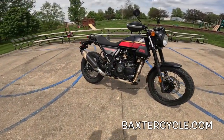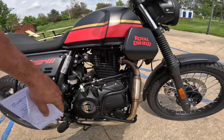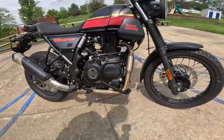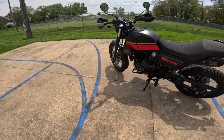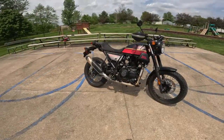So let's start with what it is. It's got the same 411cc single overhead cam, 9.5 to 1 compression, single cylinder engine that the Himalayan has. The same 5-speed transmission. Engine produces about 24 horsepower and about 24 foot-pounds of torque — that's about 32 Newton meters — and all that torque is way down low.